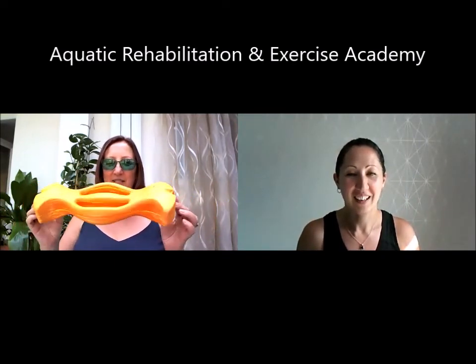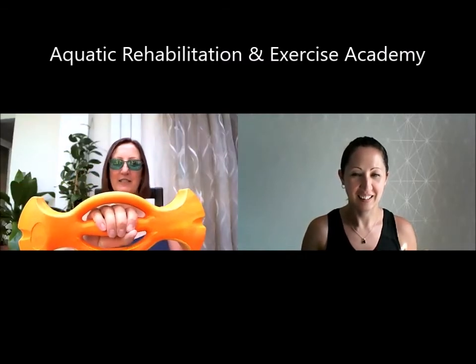I call these the dog bone ones. They also have the ErgoBells, which look a little bit more like a fish — or a sweet. You can use them in different orientations; they're very comfortable on the hand.